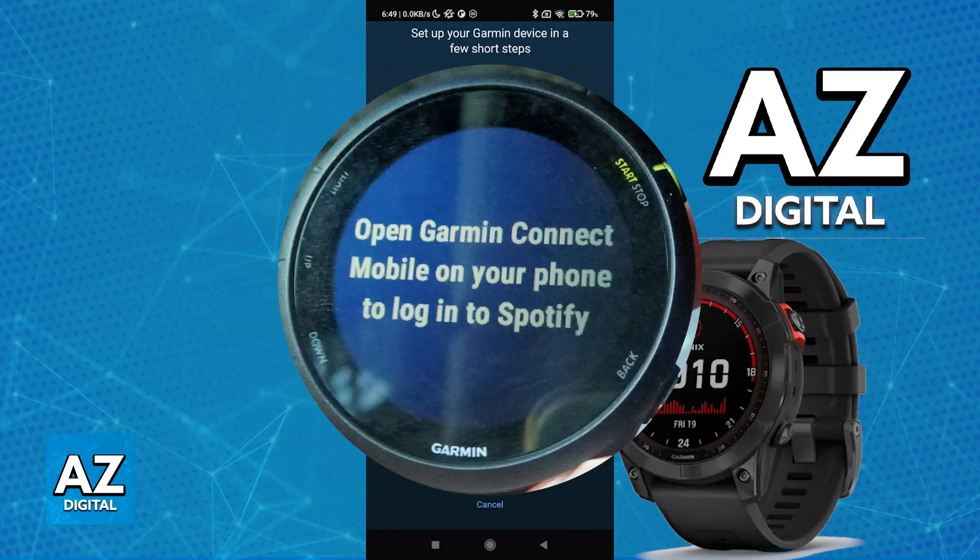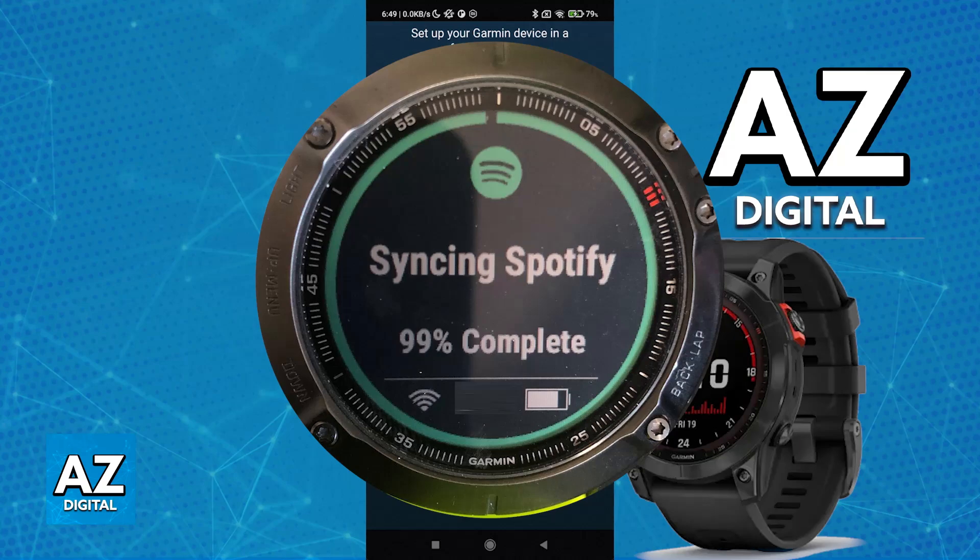If it is properly connected and you get the pop-up when you open Spotify, all you have to do is choose the option to connect and you will be able to sign in with your Spotify credentials. You will be redirected to the sign-in page for Spotify and just need to enter the valid credentials of your Spotify account.